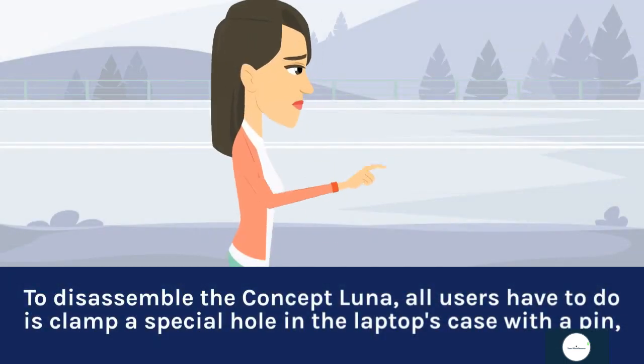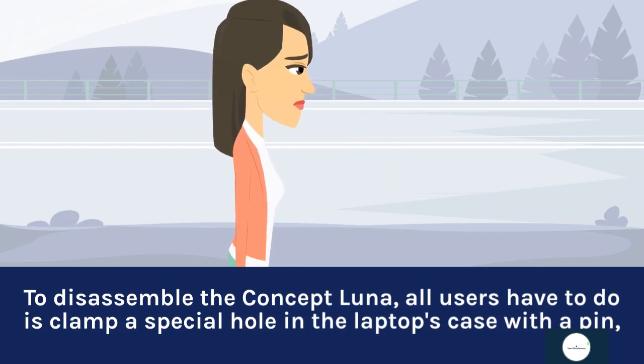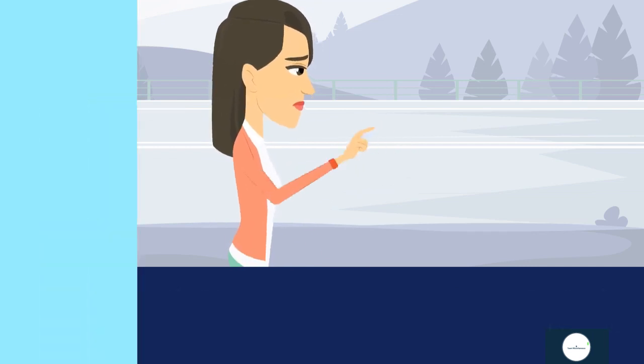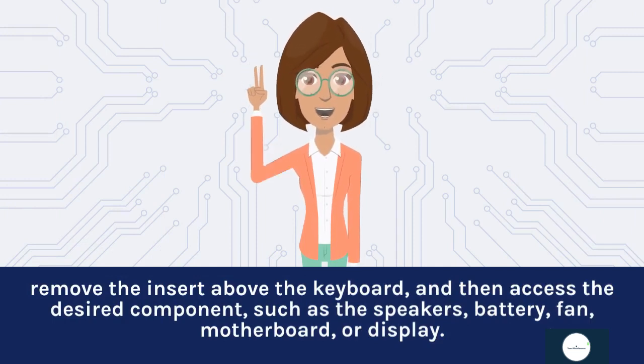To disassemble the Concept Luna, all users have to do is clamp a special hole in the laptop's case with a pin, remove the insert above the keyboard, and then access the desired component, such as the speakers, battery, fan, motherboard, or display.